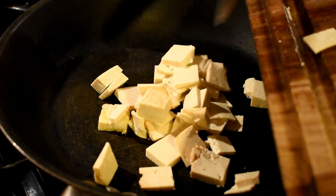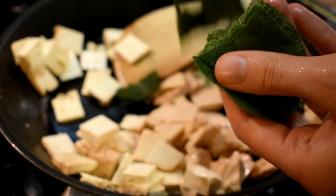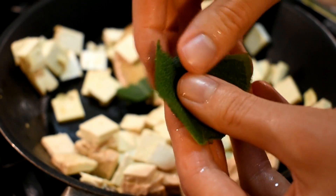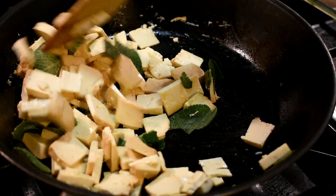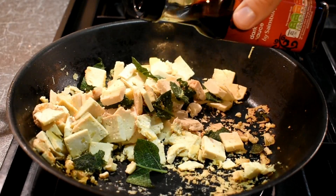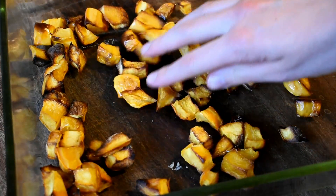I'm going to gently fry the tofu with a little bit of olive oil, just to dry it up and crisp it. Then I tear in some sage — I've got three fresh leaves from the garden, which go nicely crispy when fried. I'm also putting some buckwheat penne on to boil. Then I add some soy sauce to the tofu to really amp up the umami flavor.